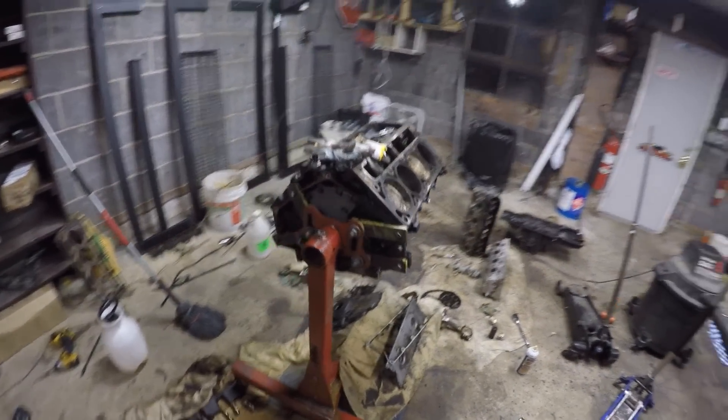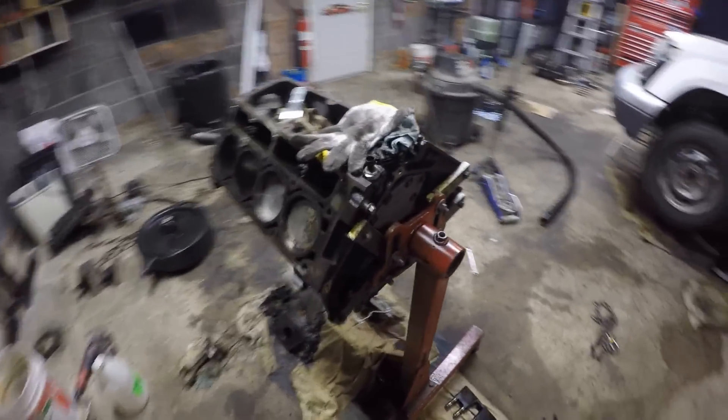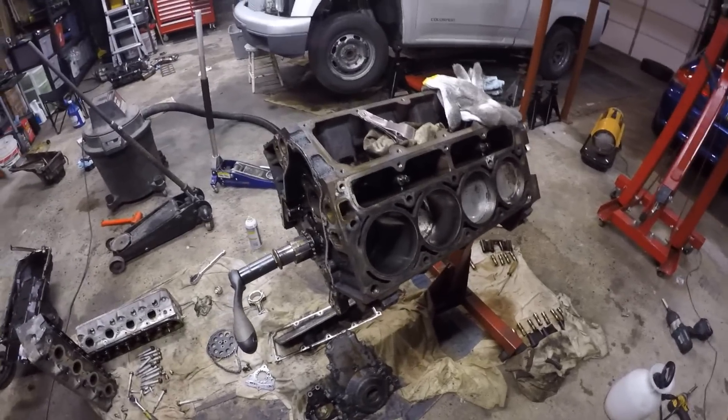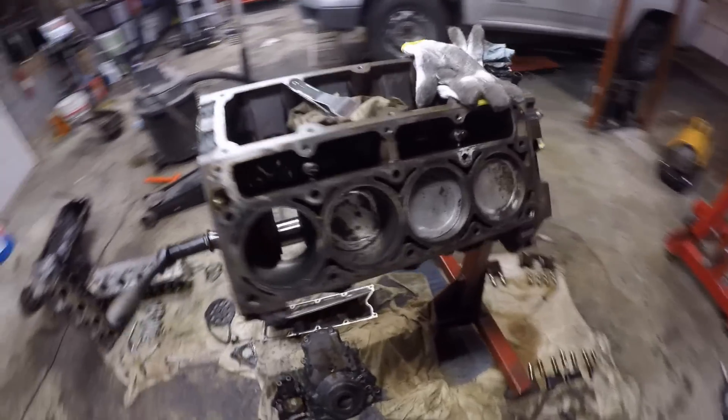Quick update here for the Colorado. This is the new motor. The other motor is junk and already in the scrapyard with a core. This is a 0460 and it's really sludgy. It has a quarter million miles on it and it was in a van.